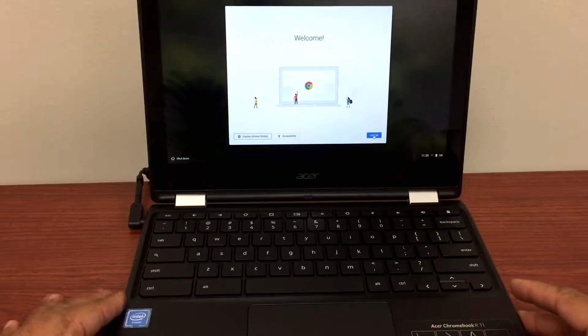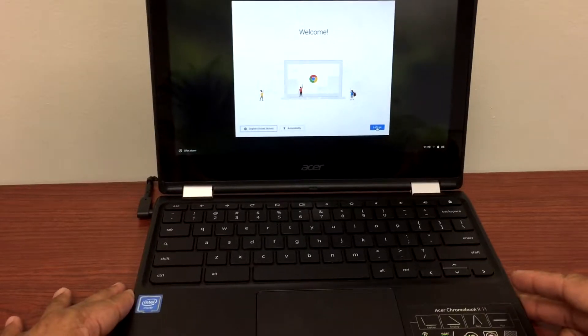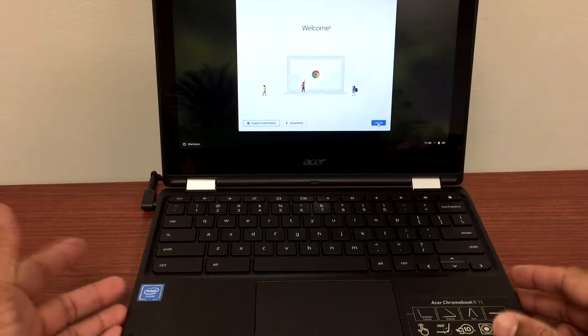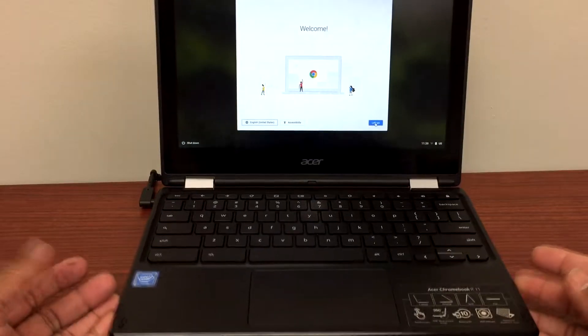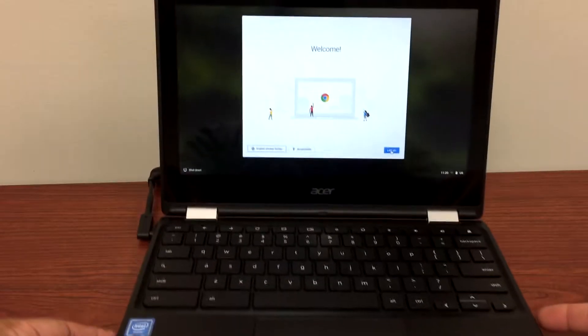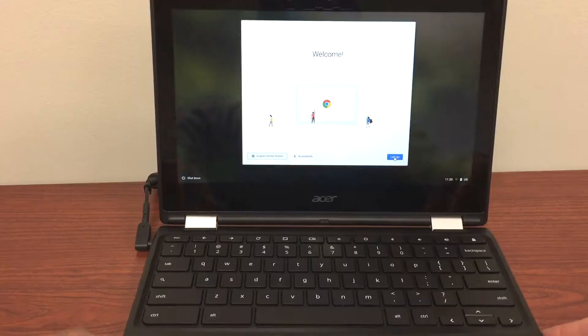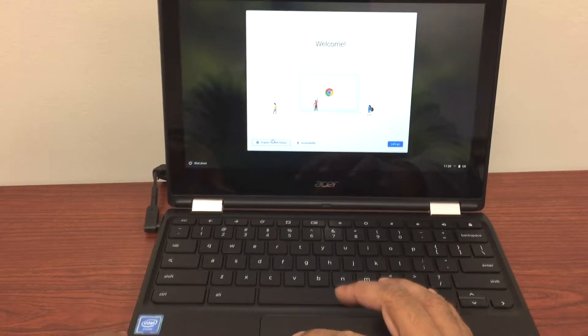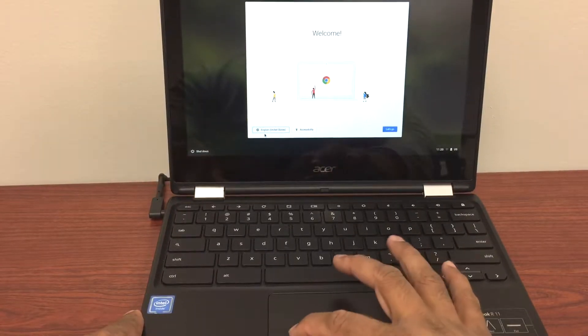Hello guys, I'm back with one more video. I'd like to thank all the subscribers, and I would appreciate if you can share and subscribe to my channel if this video helps you resolve the issue. I have this Acer Chromebook R11 — the issue with this is the touchpad doesn't work.